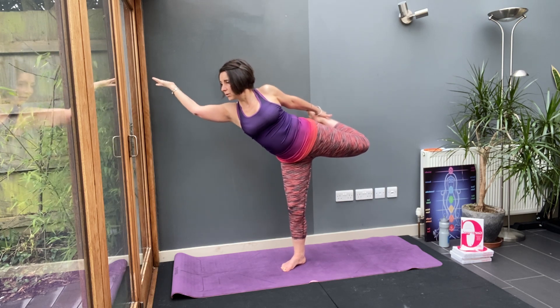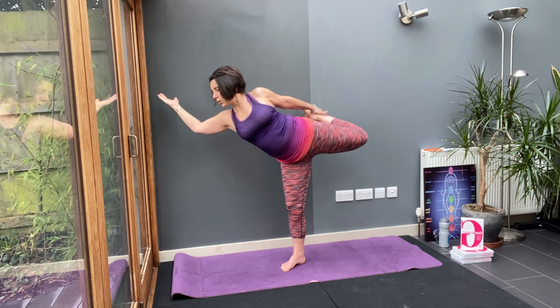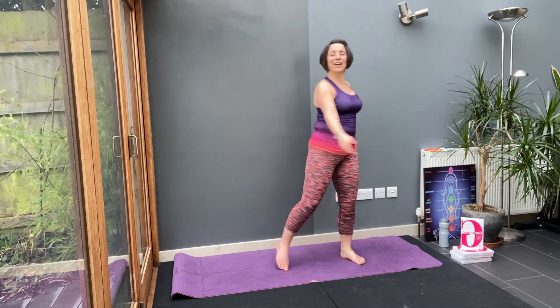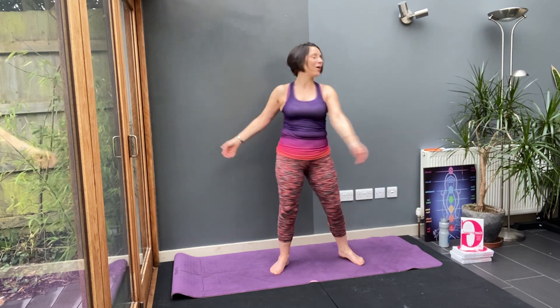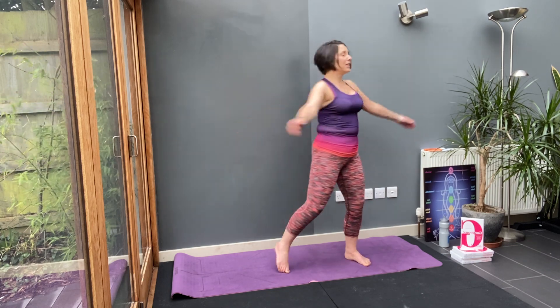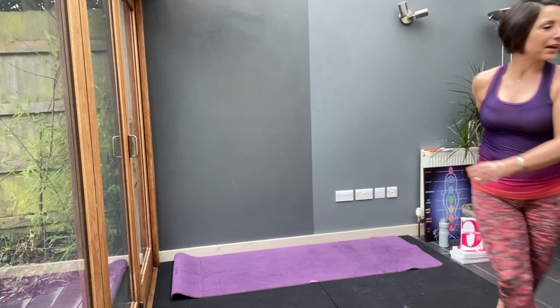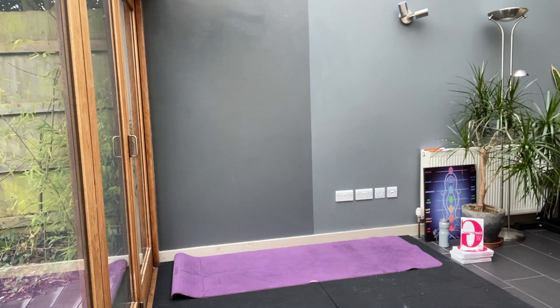That feels good — open, open, open. I do like that stretch. Bring your legs down. Lift your heel and wrap your hands around your body, giving yourself a hug. Breathe in and exhale. Breathe in and exhale.